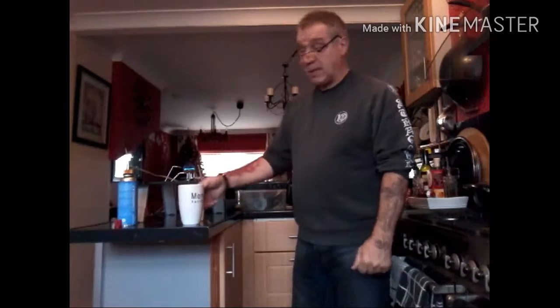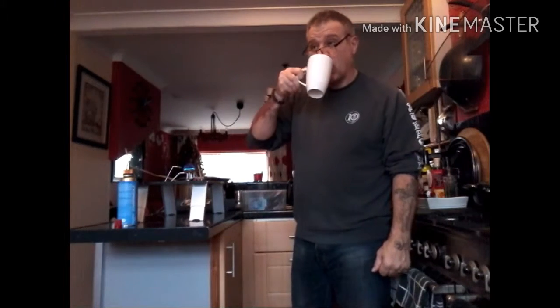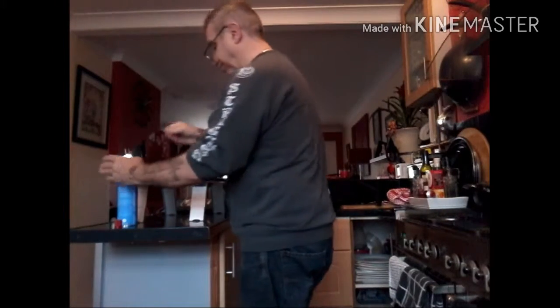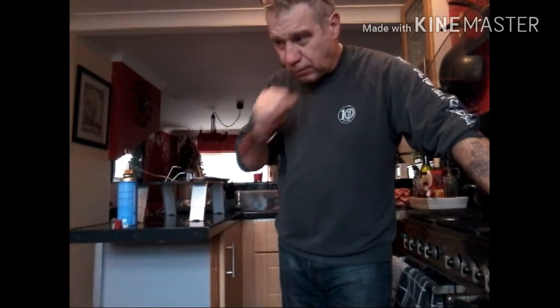That's how you do it. Apologies for the sound but I've got a chest infection and my voice isn't too good. So there you go.